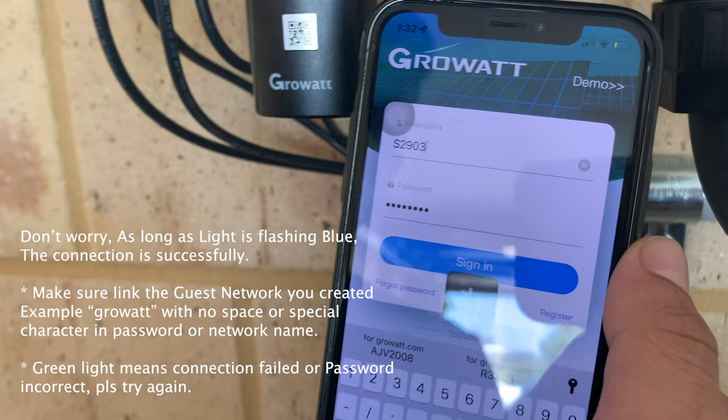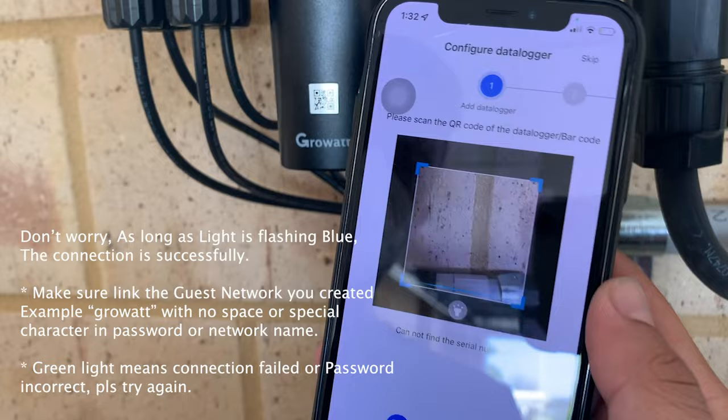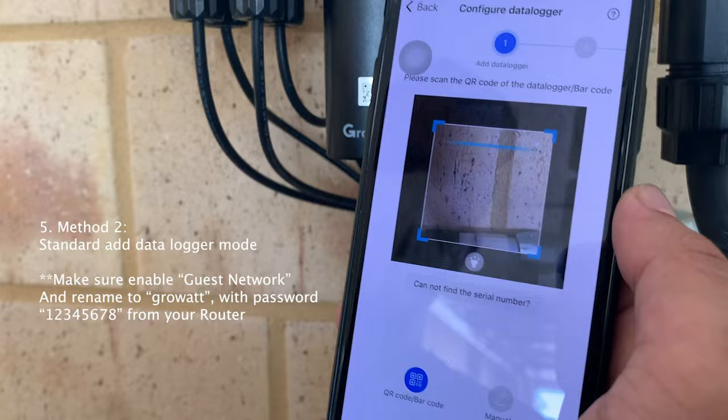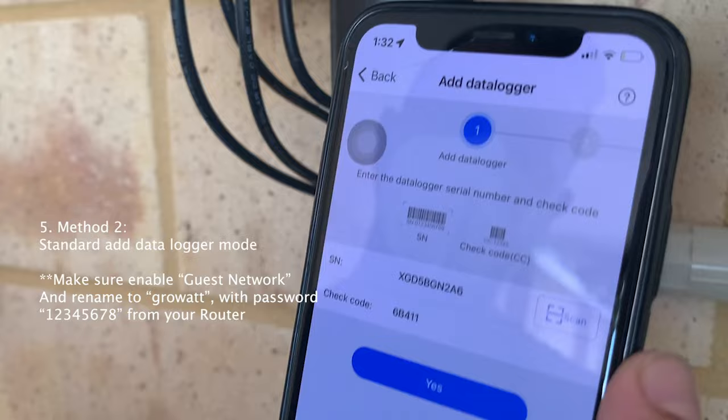In this case the customer has already created an account but hasn't scanned the data logger yet, so we can scan it or click Skip. It will lead you to the dashboard, but no figures will show because no data logger is connected. Click the 'Add Data Logger' button and scan the data logger. You can turn on the flashlight when scanning. The data logger light is already flashing blue, so click Next.